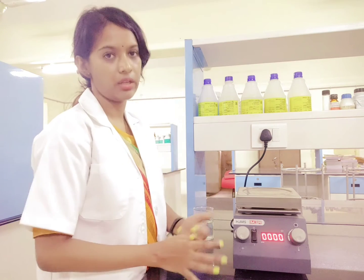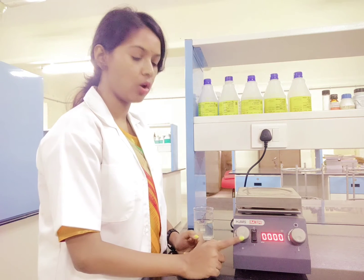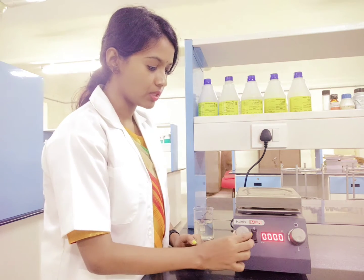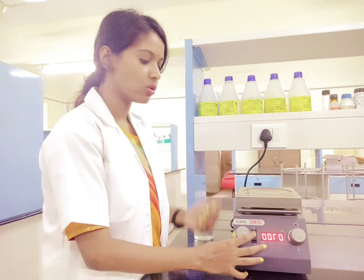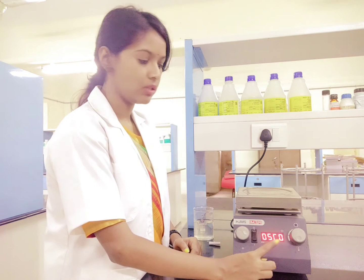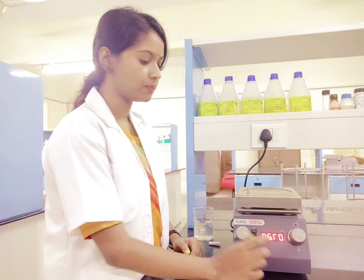The second thing is the stirring effect. For that stirring effect you have this speed regulator. Once you increase the speed — the speed in terms of rotation per minute — you can see what the RPM is; it will be displayed in the display panel.